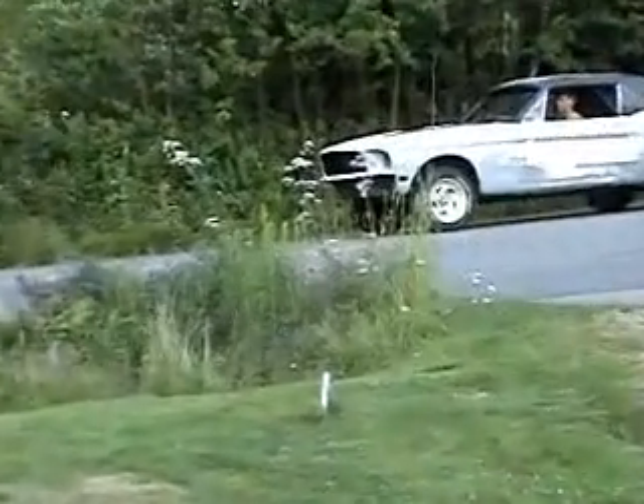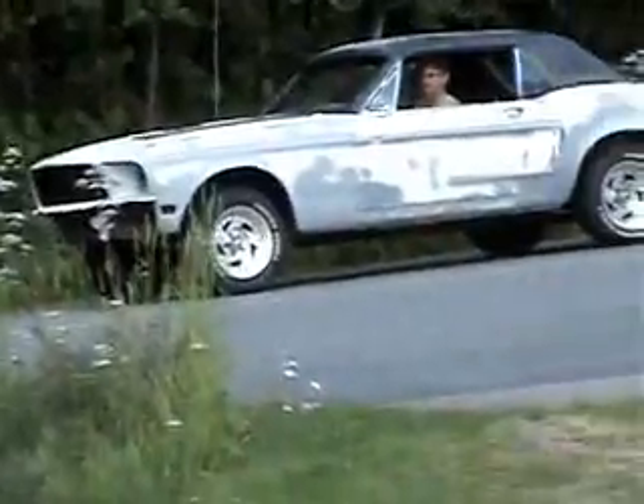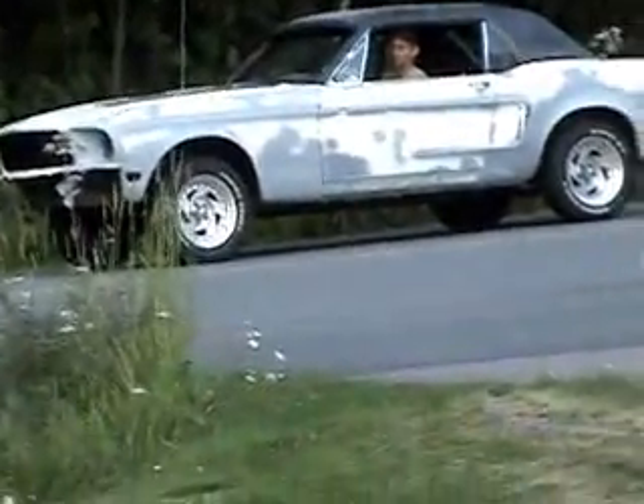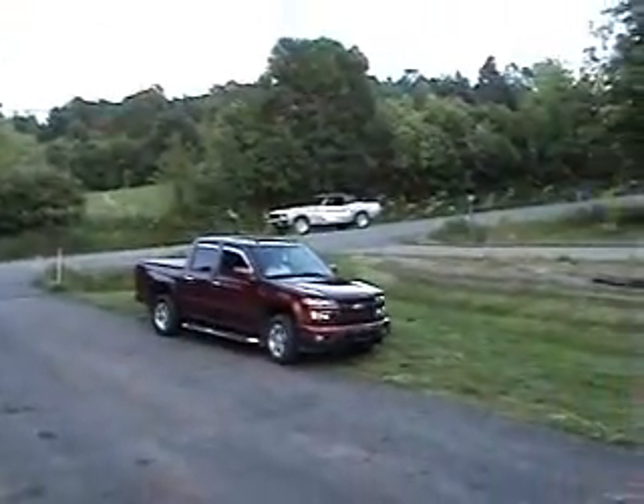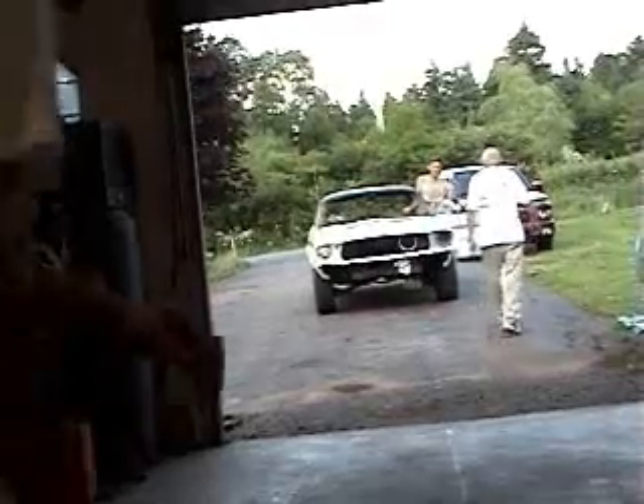Here comes the Mustang. We'll get a better shot here in a minute. She's coming down the road. We're going to push her in. Hold on. If I get too close, I'm going to miss her. We need a little bit of running.